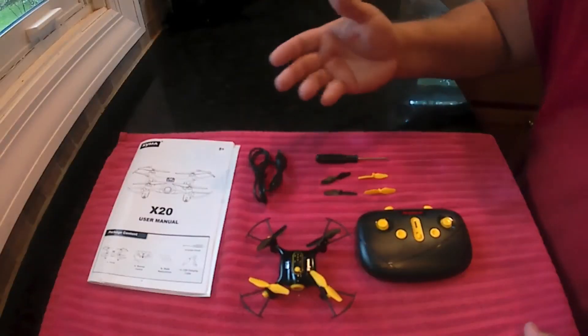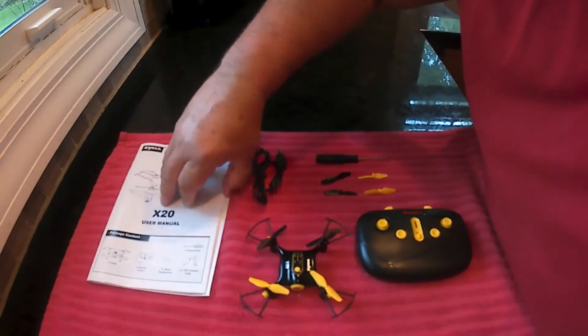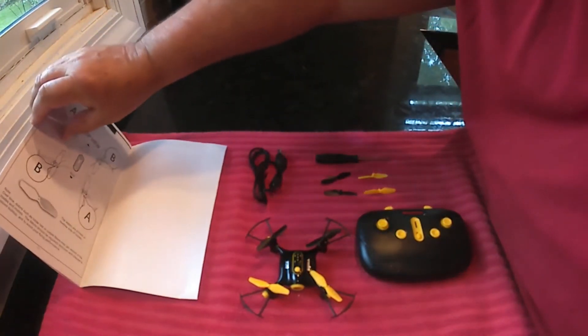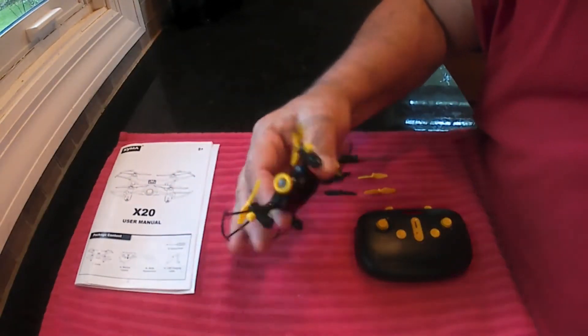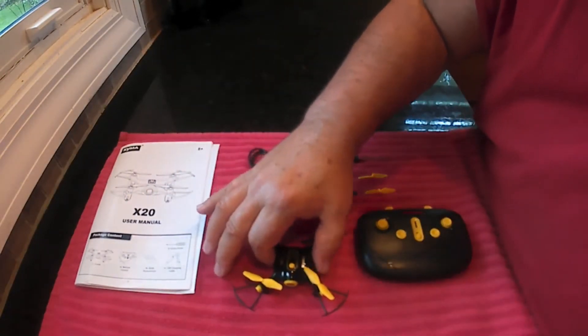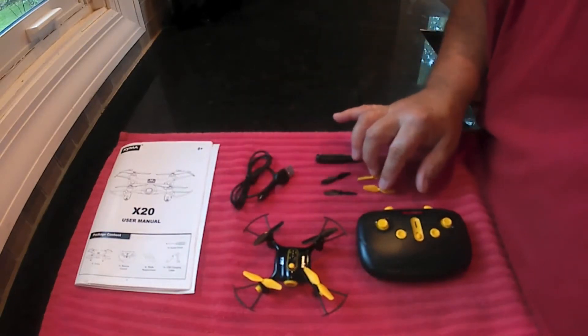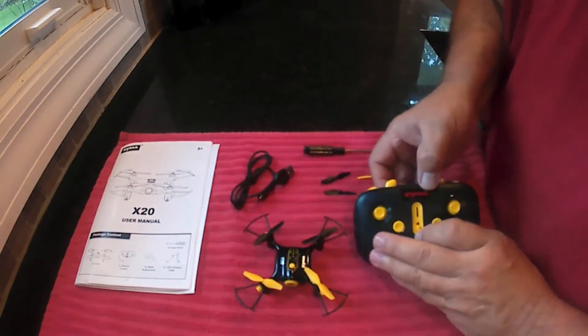So we're gonna see what's in this box. And boom, there's everything in the box. You got instructions which are all in English, covers everything about it — how to do flips, turn it on, and bind it. You got the quadcopter — there is no camera on this, just so you know — you got a USB charging cable, four extra propellers, a little screwdriver, and the transmitter.